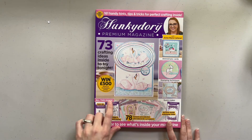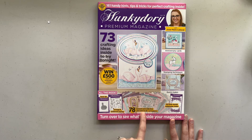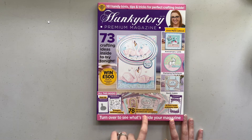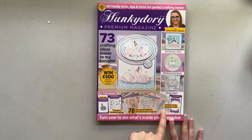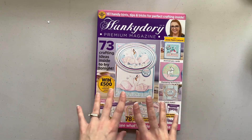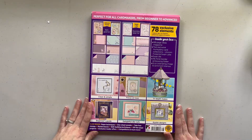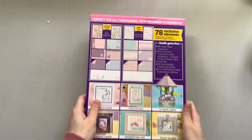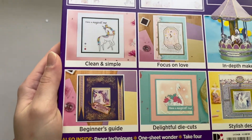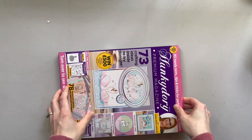What it includes — you get the swan die, an image and sentiment stamps, 70 element card collections with foiled and die-cut toppers, and then you get an A6 floral border embossing folder. It's a fantastic deal. On the back it just details everything that is in here. I'm going to be opening it up and we're going to go through everything that came in volume 16. This is the first one I've ever gotten.